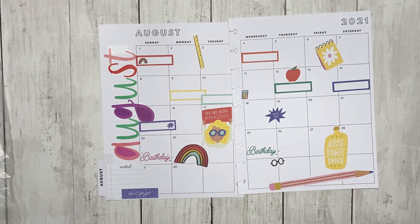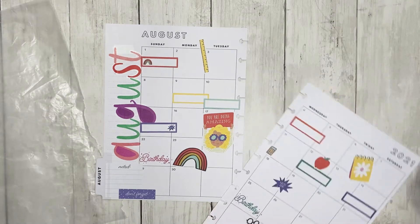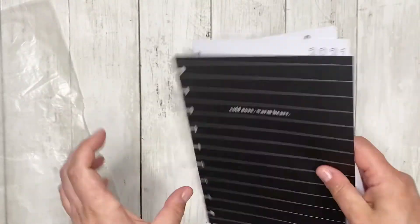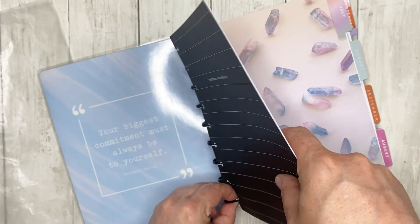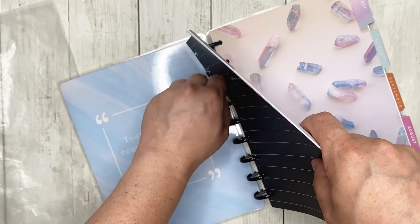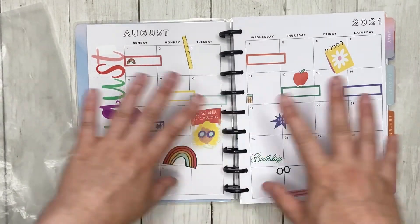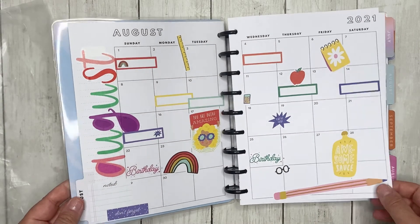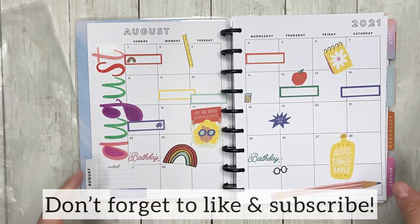I love all of the little school-themed stickers. I'm going to go ahead and put this back into the planner right at the beginning — this is basically where I put anything that I'm getting ready to use upcoming, so I know that my August is completely done and I really like it. If you like this video, give me a thumbs up, don't forget to subscribe, and have a good day!